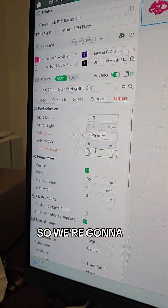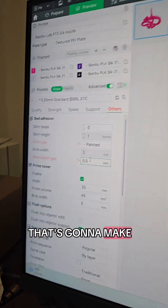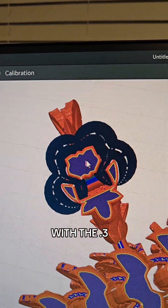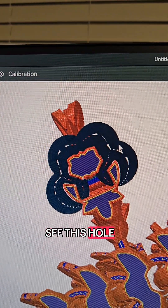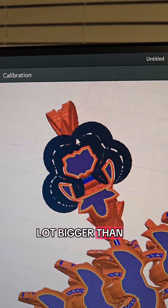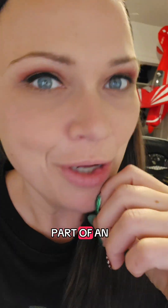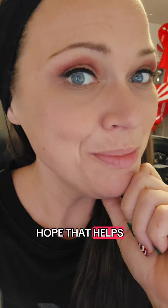For illustration purposes, I'm going to change it to 0.3 just to show you. With 0.3, as you can see, this hole here is a lot bigger than it was before. So that's how you paint a brim onto just a part of an object that you're trying to slice. Hope that helps — love you!